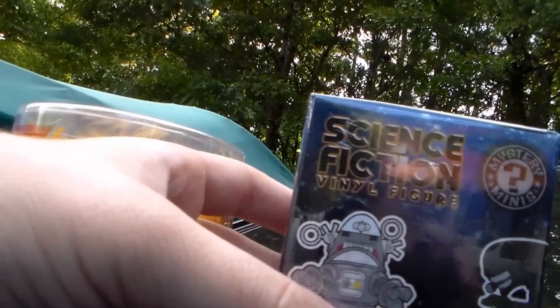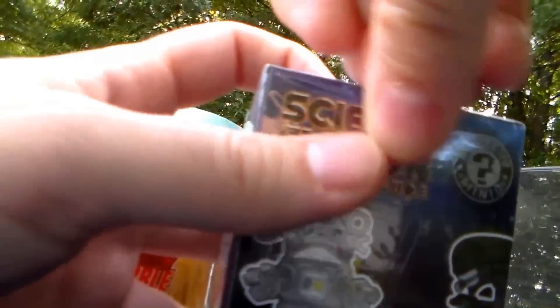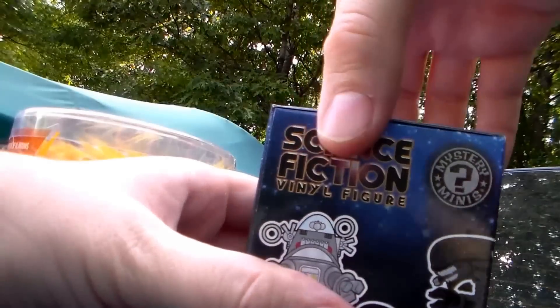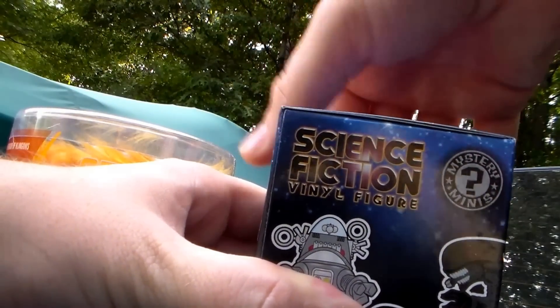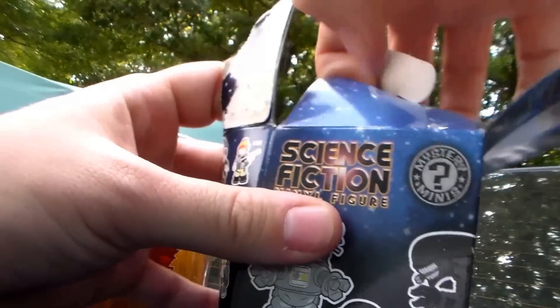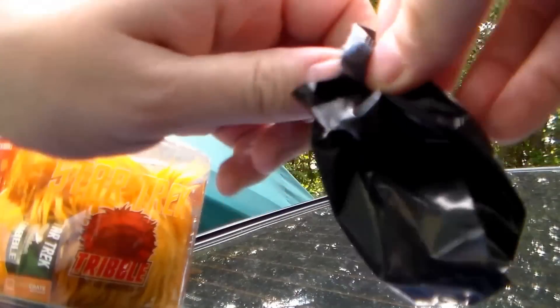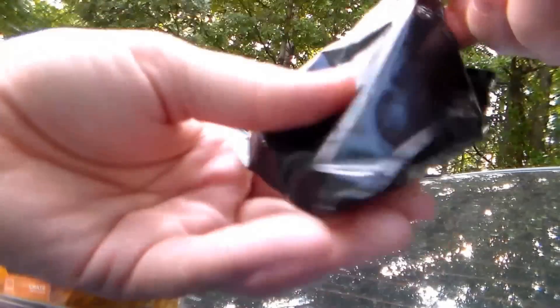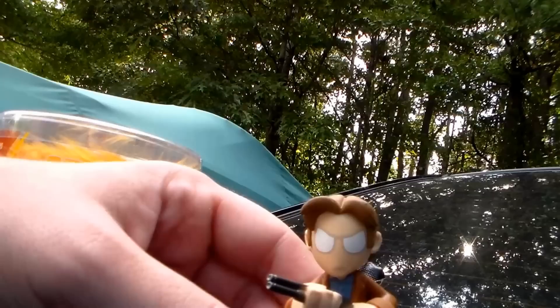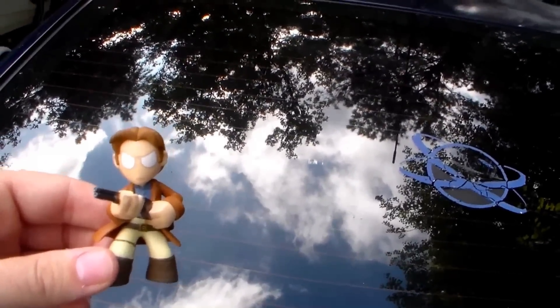Let's see what this mystery vinyl figure is. I'm opening it — I don't care if the box gets messed up. It's wrapped in paper and plastic, really tiny. And — correct me if I'm wrong — that's definitely a dude from Firefly. Oh, that's cool! Neat stuff.